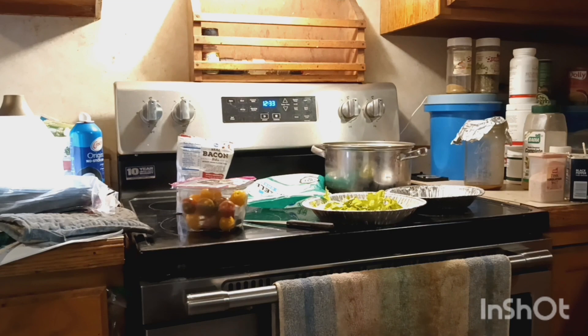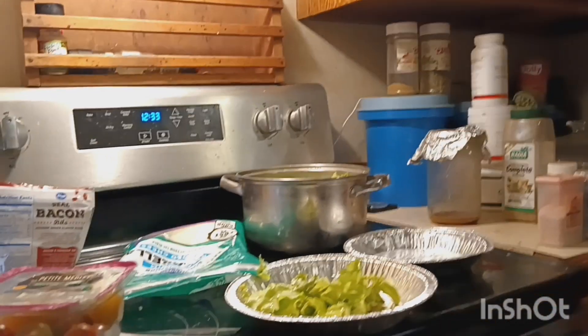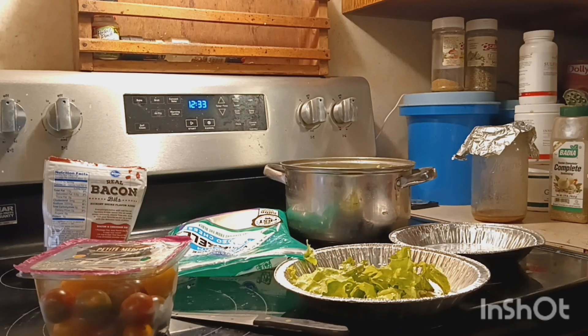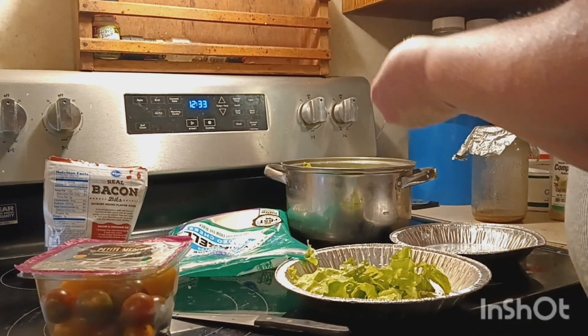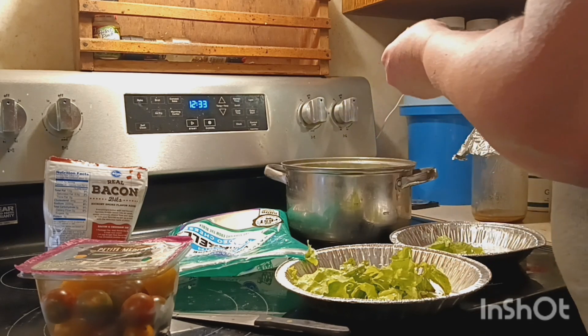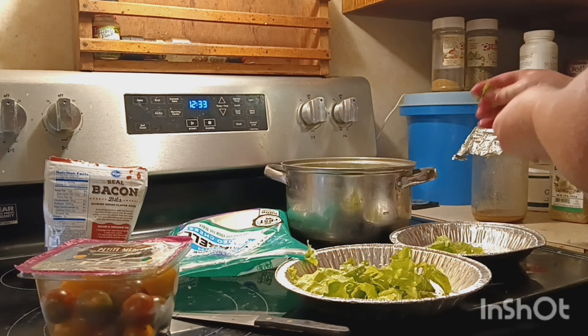Let me get you closer so you can see what I'm doing. That's all we needed was some lettuce — with worms on it!